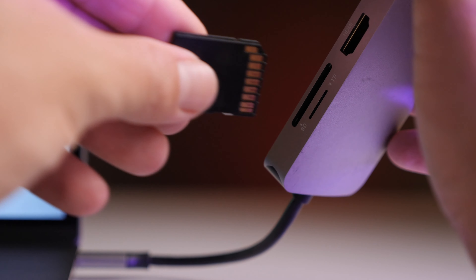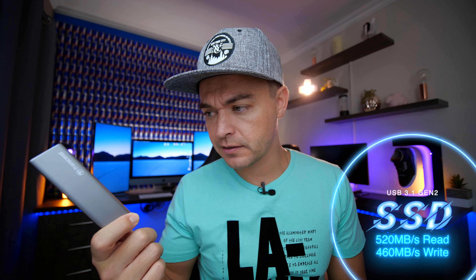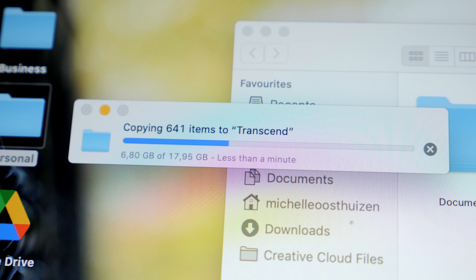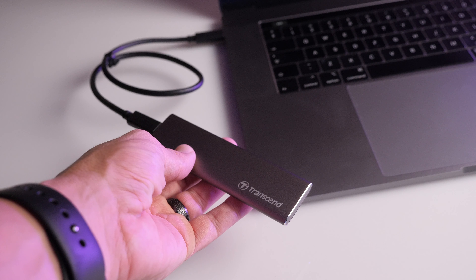If I'm shooting a project and need to edit something on location, I'll take my SD card out of my camera and put it into my MacBook Pro. I then offload that footage onto the MacBook Pro hard drive and at lightning speeds copy it over to my SSD plugged into the MacBook. I then edit directly off the SSD, leaving the footage still on the MacBook Pro if there's space.